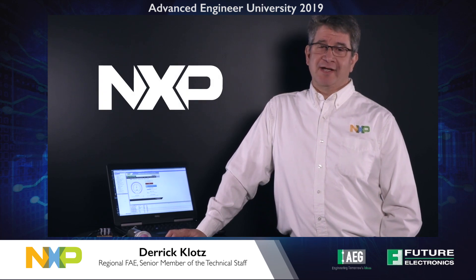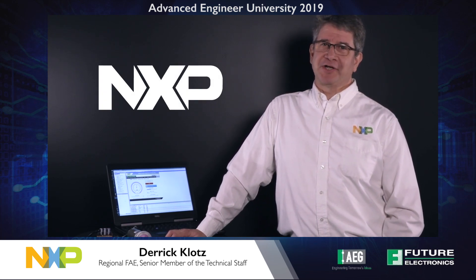If you want more information, please contact your Future Electronics representative or go to futureelectronics.com. Thank you.